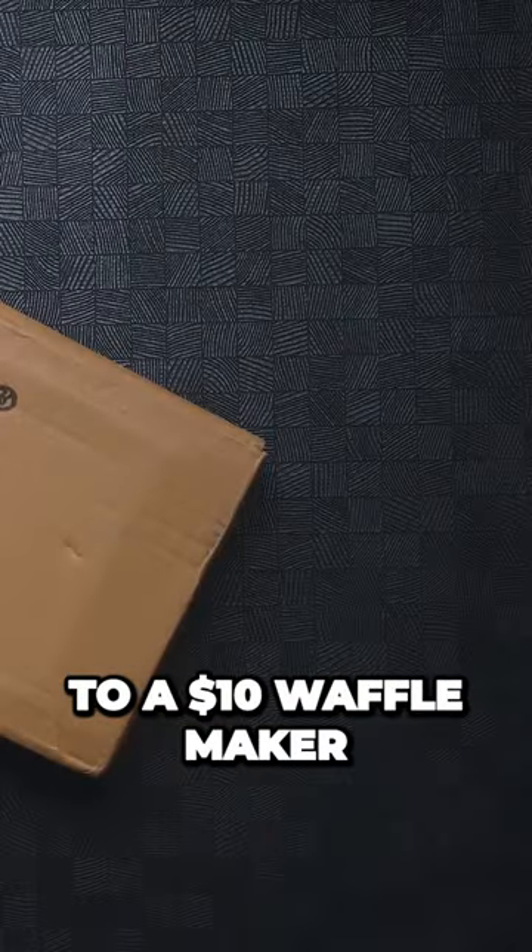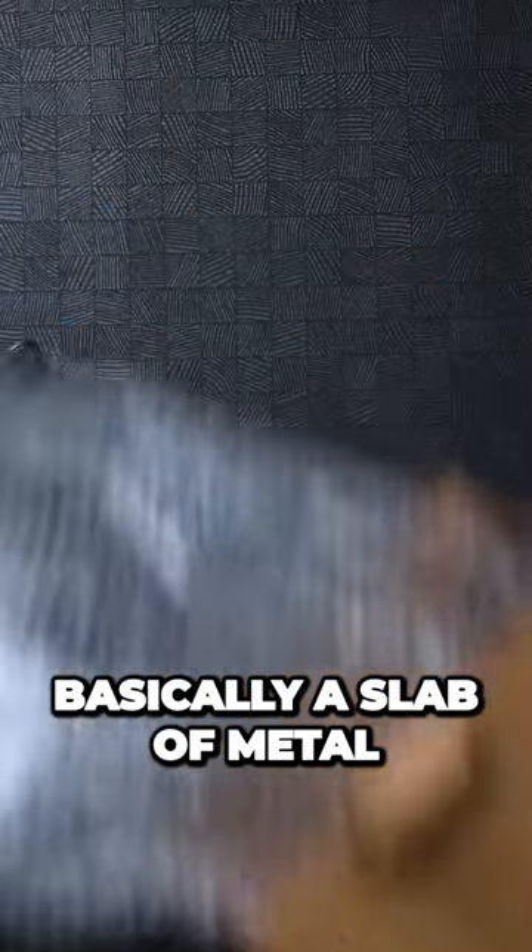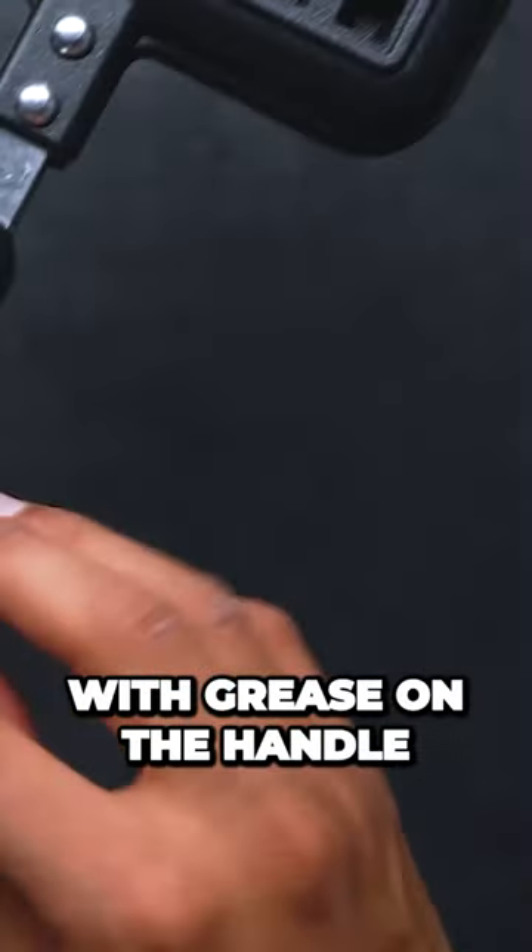Compare that now to a $10 waffle maker, which is basically a slab of metal and comes pre-baked with grease on the handle. Oh, delicious.